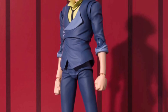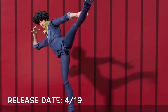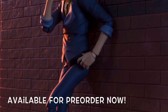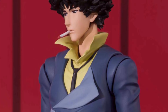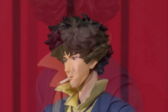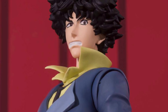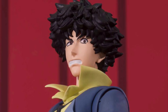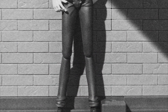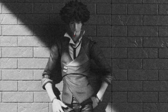Next we have the SH Figuarts Cowboy Bebop Spike, releasing April of 2019 — great news for Cowboy Bebop fans. He did just go up for pre-order as well. It looks like he will be included with three alternate faces: a basic stern face with the cigarette in his mouth, a smirking tight face, and either an angry teeth-gritted face or a concerned tight facial expression. The figure overall looks pretty damn good, and I know a lot of hardcore Cowboy Bebop fans must be very happy about this.